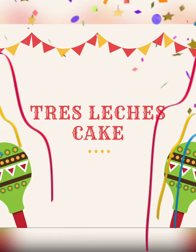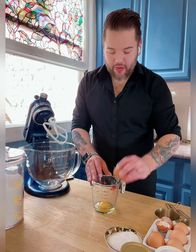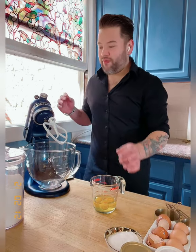Let's start with the tres leches. To begin, we're going to need three eggs. Crack them open into a measuring bowl — it's easier that way so you have control, and in case there's a little shell, you don't want that inside the cake. So three room-temperature eggs go into the mixing bowl, and then we're going to add one cup of sugar right in there as well.